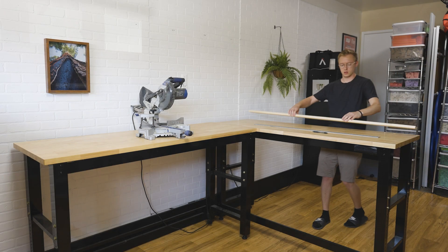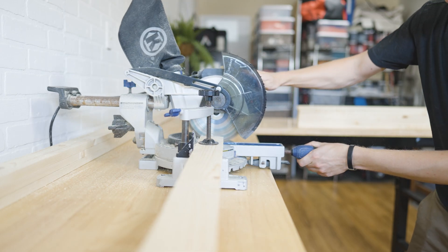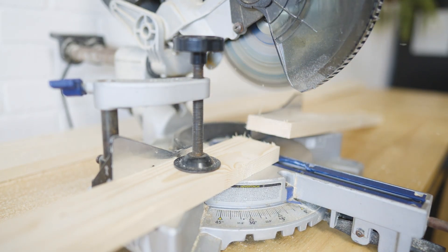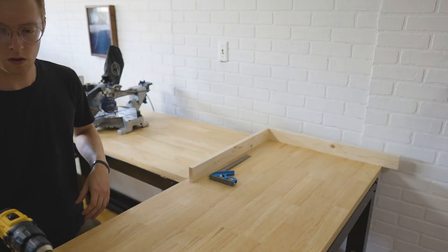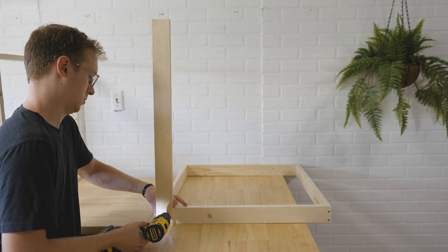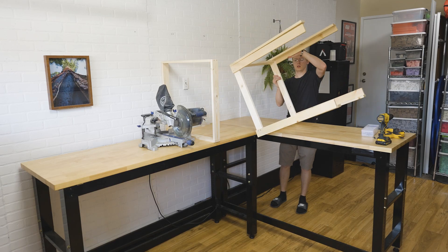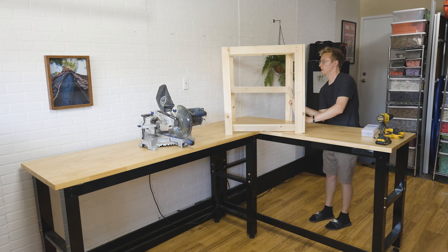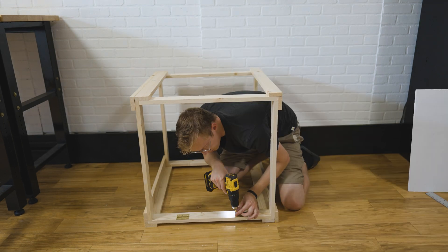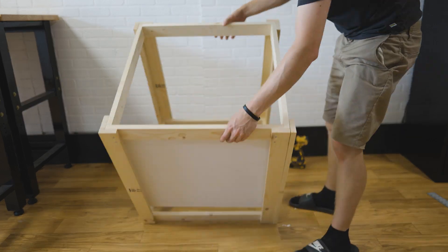For the frame of the drop door, I measured and cut eight 1x3s to be 30 inches long, and eight 1x3s to be 25 and a quarter inches long. With the 25 and a quarter inch pieces, I made two squares by screwing four pieces together, then attached the 30 inch pieces as legs in the shape of an L on the outside of the corners. I flipped it over and attached the second square to the inside of the legs, then measured and attached two hinges to the inside of the square, connecting them to a two foot by two foot plywood board.